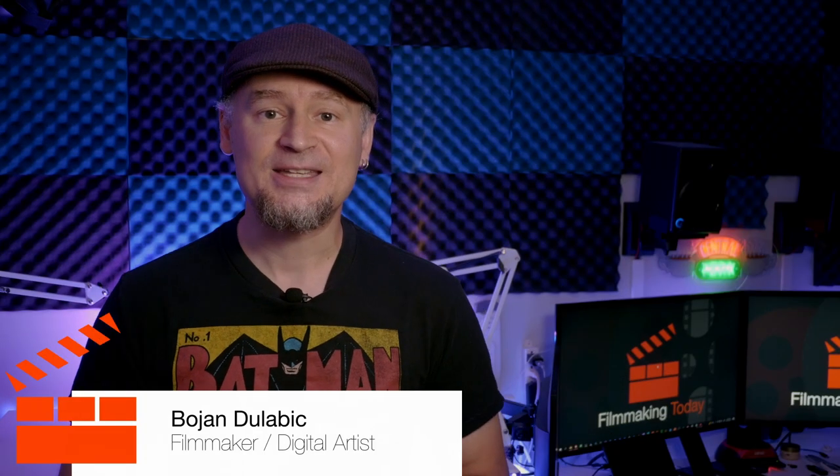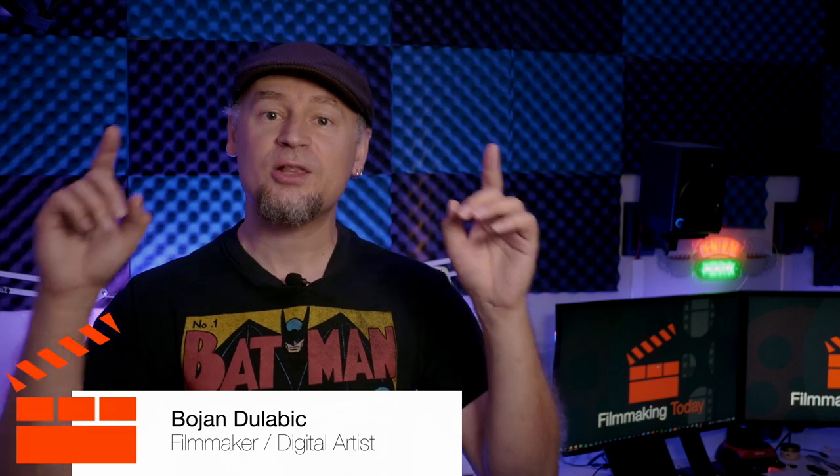Hello everybody, welcome to Filmmaking Today. Bojan Dulovic here. So are you looking for some awesome wireless microphone system? Stay tuned.